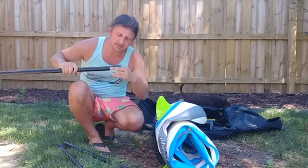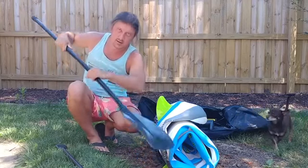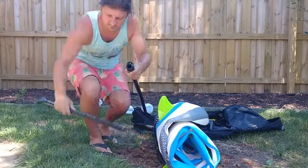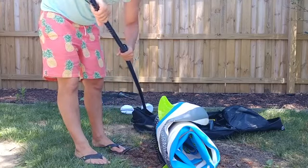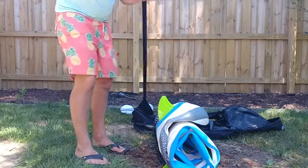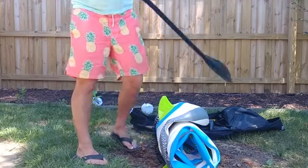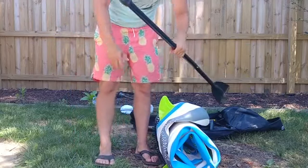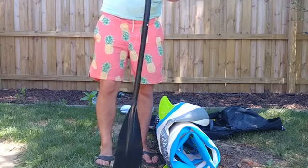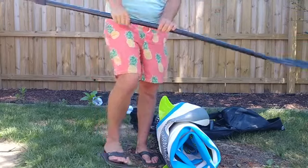I take this to the beach a lot so you may want to clean the sand out — I was having problems with it not wanting to piece together, but that piece snaps in and we have the paddle assembled. A good rule of thumb for paddle height: extend your arm upward with almost a straight arm and a little bend in your elbow — that's about the height you want. The paddle goes together just like that.